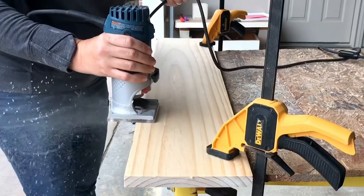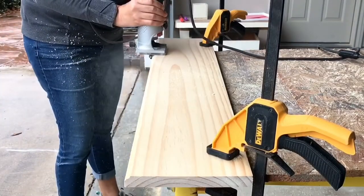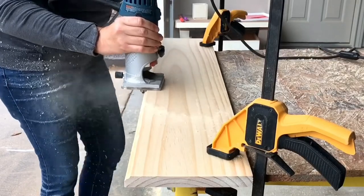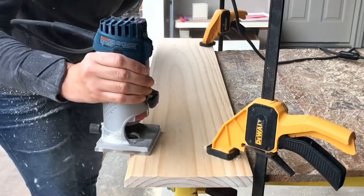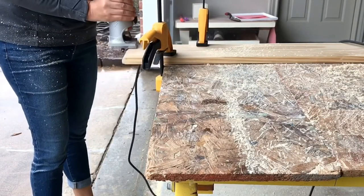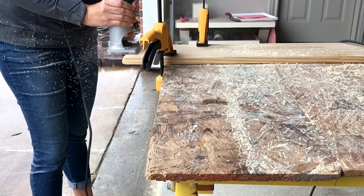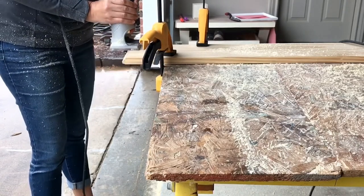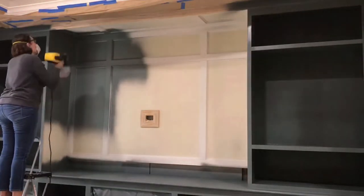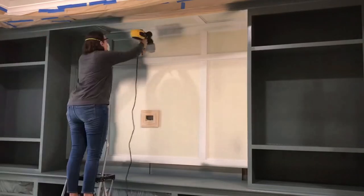These built-ins are gigantic — 15 feet wide by 9 feet high. I put tons of plywood, tons of dimensional lumber, tons of molding, and a lot of extra work into these built-ins, so this was a lot of time and a lot of the budget. I spent between $800 and $900 total on the built-ins, including all of that wood, soft-close drawer slides, cabinet hardware, soft-close cabinet hinges, paint, and all of the caulk.